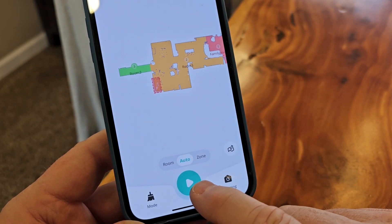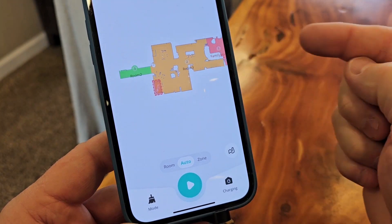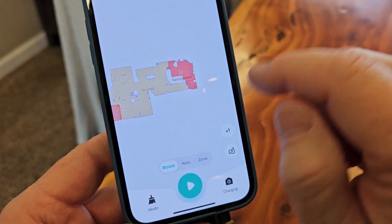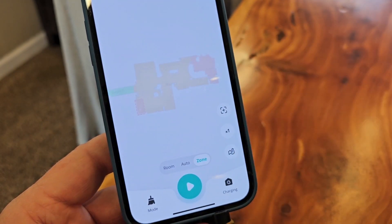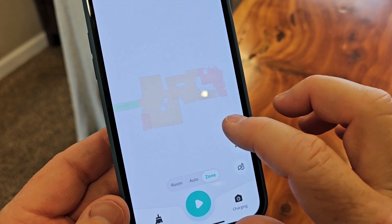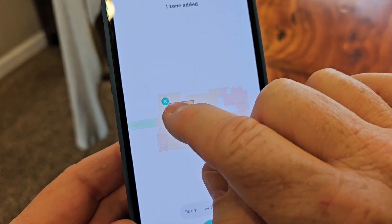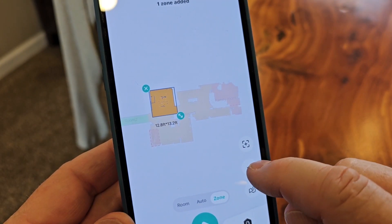When I'm ready to clean I can just hit the start button — it'll clean the entire house in the order I gave it. Or I can do just a room, or I can do a zone. I have to add zones to be cleaned — hit this little button and I can say clean this area right here, it's really dirty, with one or two passes.